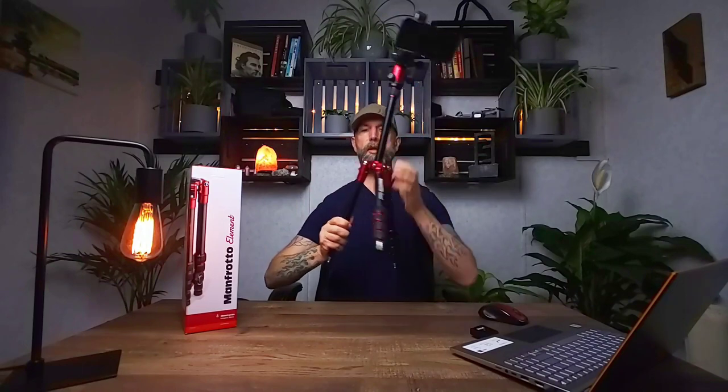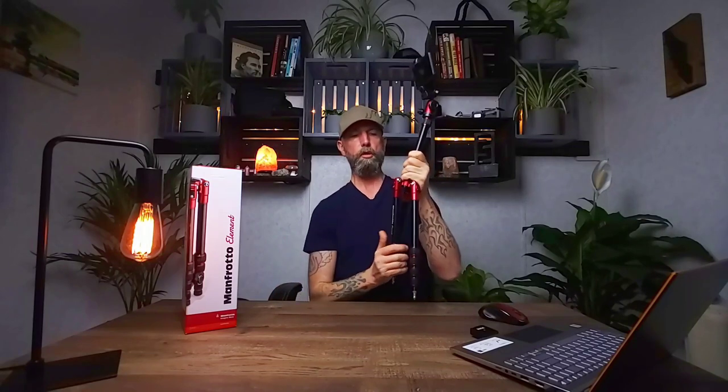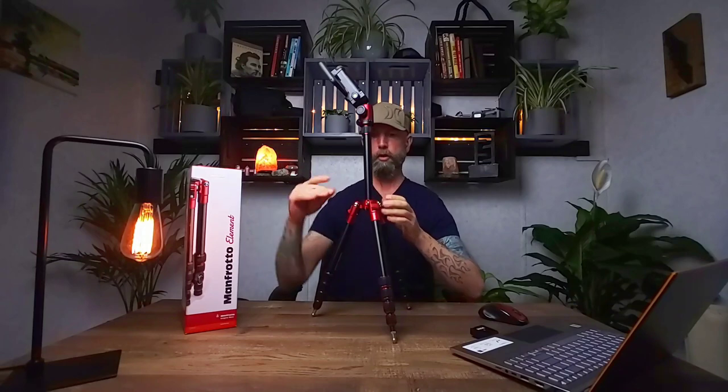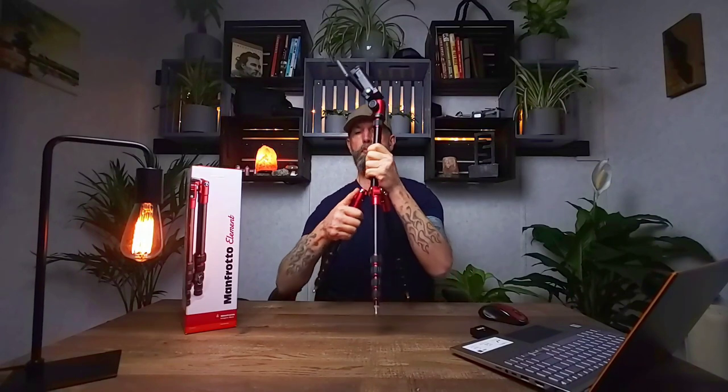What I really like about these legs is they can go pretty much any direction you want. They have a nice positive lock — you can hear the clicks. There's a lever you push to collapse the leg all the way when carrying it, or you pull it down and the first click locks it, second click locks it further. When you hear that click, it's not going anywhere, which is a really nice feature.